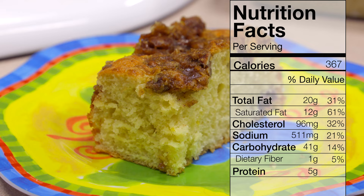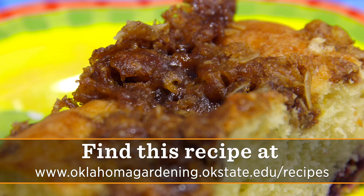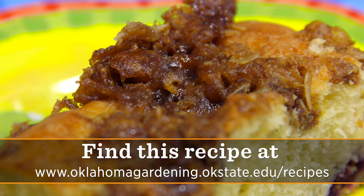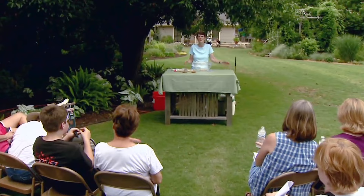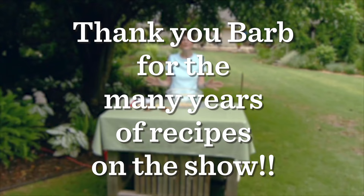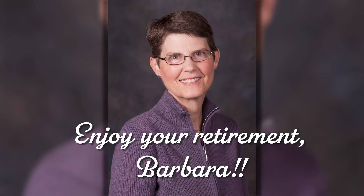I'm Barbara Brown. Hope you'll try it. I'm fortunate enough to have been taping at Garden Fest, and it's really exciting to have people watching me instead of just Kevin. For Oklahoma Gardening, I'm Barbara Brown.